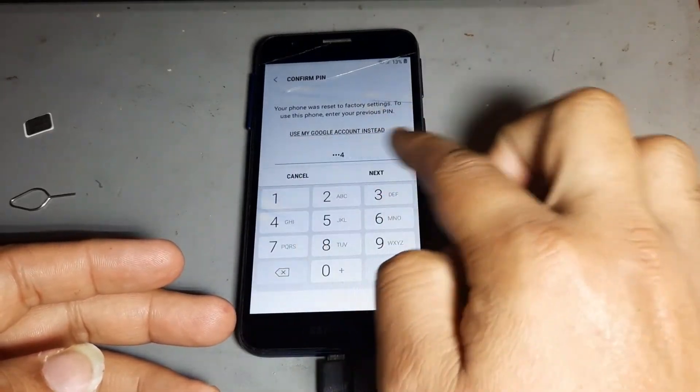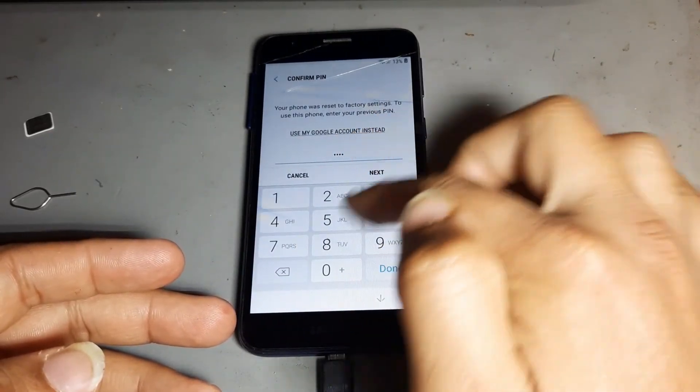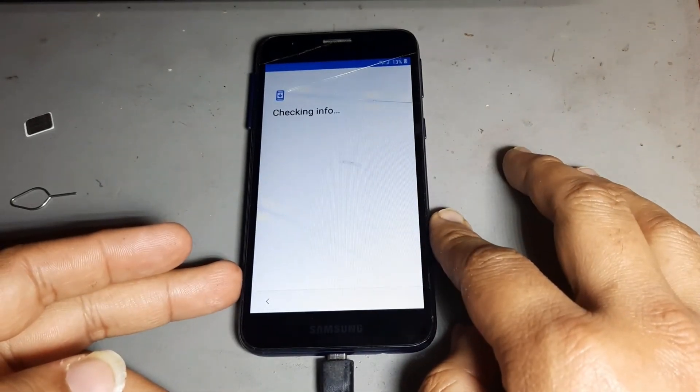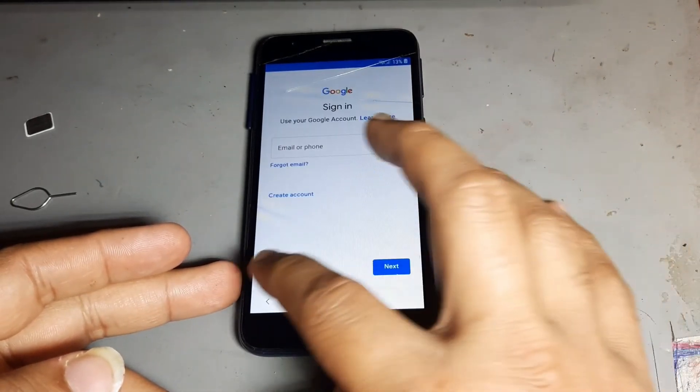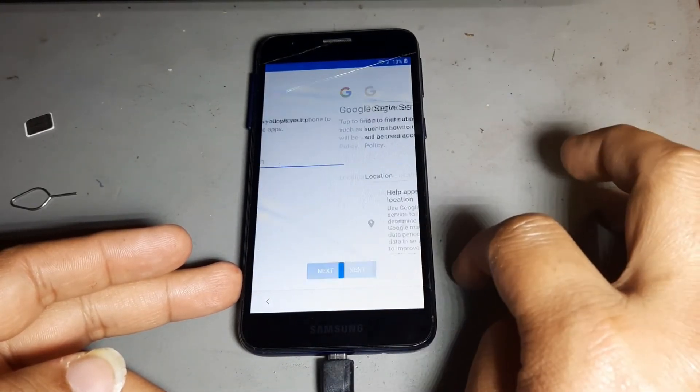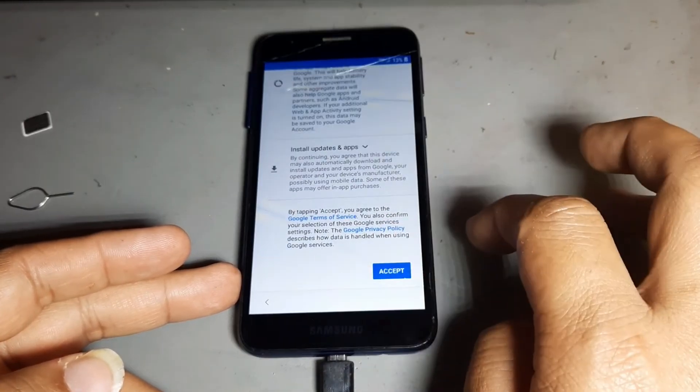One, two, three, four — noise, changing lock. The first time it is a pattern lock. Noise is lock. After then next, next. You see, noise keep option is on. Next, next.